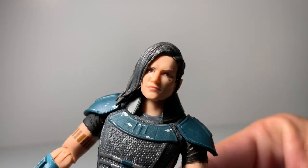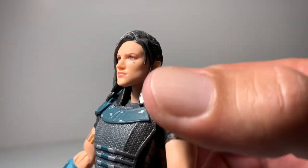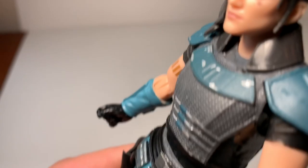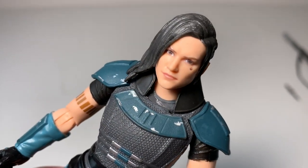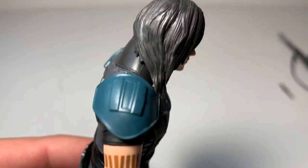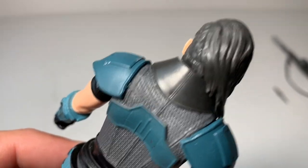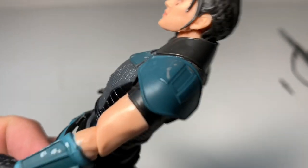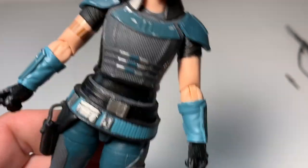The face looks very much like her on the TV show. You can see the little tattoo above her eye — I'll try to get a close-up of that. It looks really really good. There's also a tattoo on her arm, detail on her back, and paint on her shoulders. There's some pretty cool weathering on her armor all over the place — looks great.